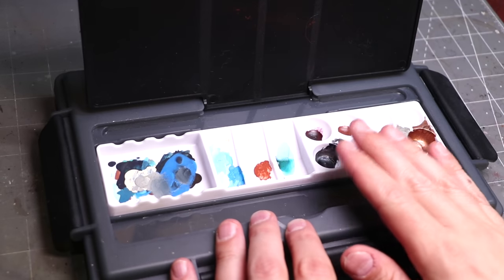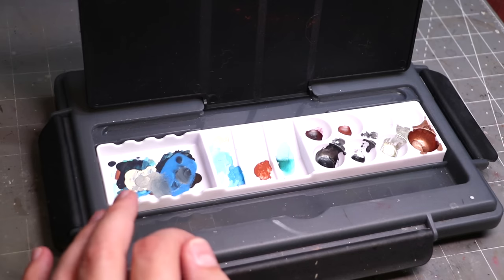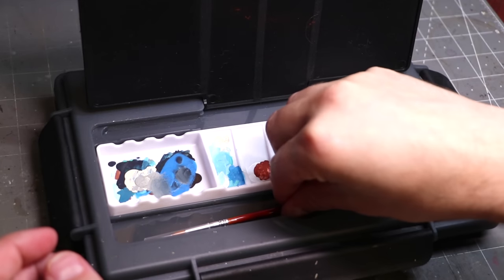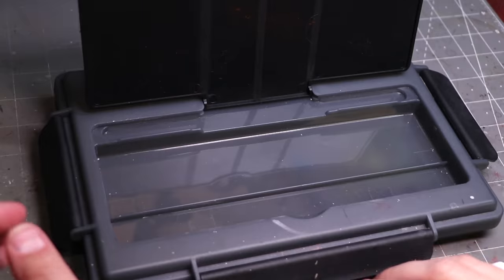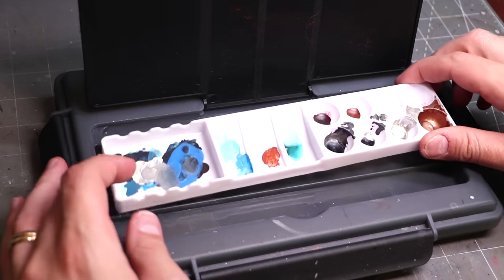It has this little guy on top wherein it has a little dry palette. You can put brushes and stuff in there, which is actually rather handy. That is a nice way to transport stuff, and I've used that many times. This also does pop out, by the way, so you can actually transport more stuff or use your dry palette somewhere else you would want to.